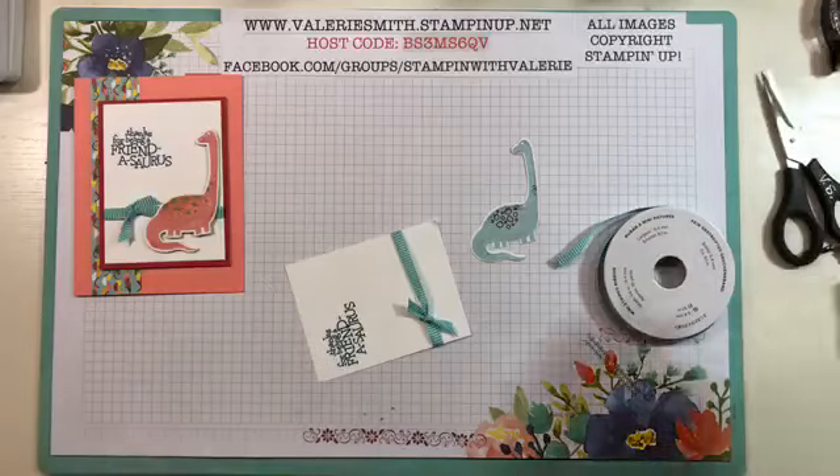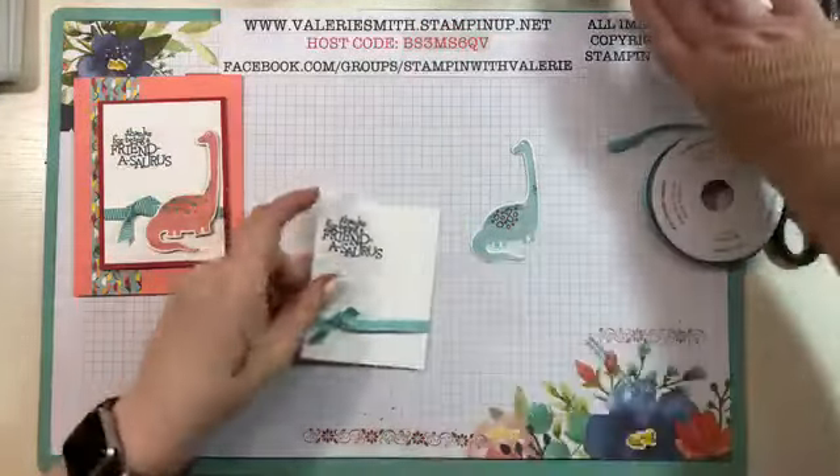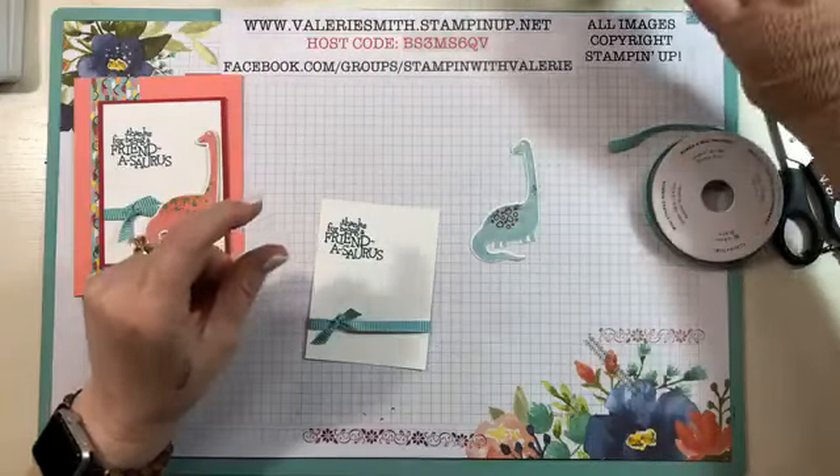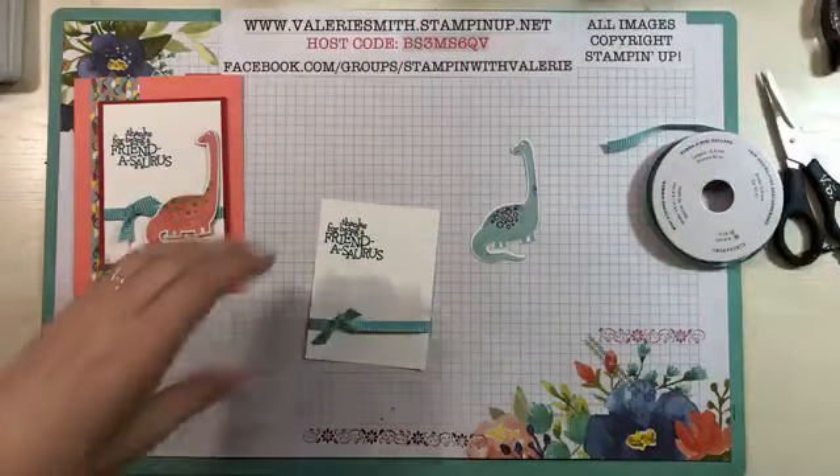I don't know if I bumped it or what I did to it, but no worries about that. Now my page is pulling up — let's see if my video is going to pull up. There it is. Now I can see if anyone's on with me.